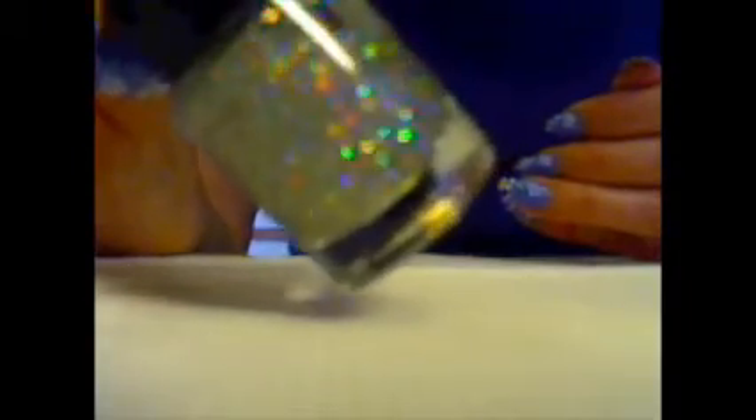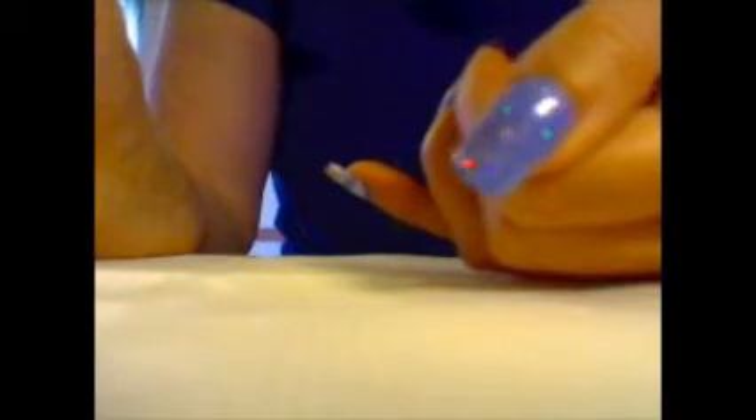Poi, sopra questo, per dargli l'effetto lucicoso, stendo questo smalto. Questo è della Debi, il numero Color Play 38 di 430. È trasparente con un sacco di riflessi di tutti i colori. L'effetto è questo.